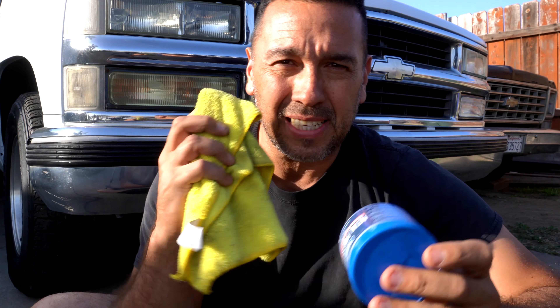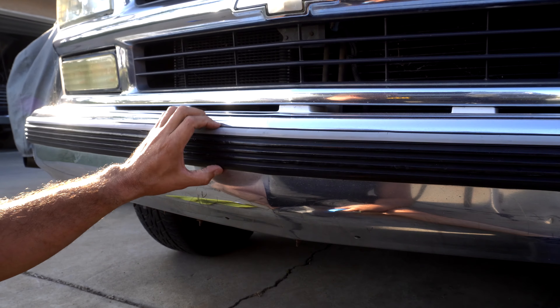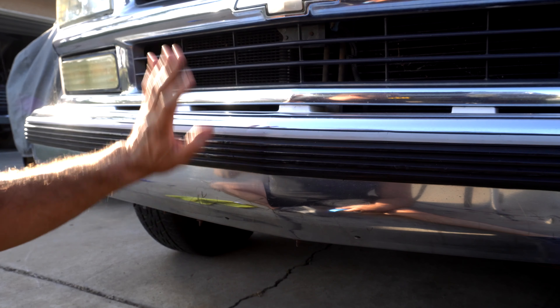Let's split the bumper in half and show you guys the difference. We'll go ahead and put some of this polish on and get this thing polished. Eventually we're going to replace the bumper molding, but for now we're just going to clean it up and give the truck a better look.